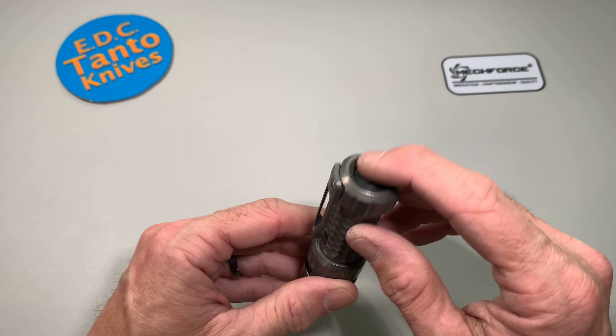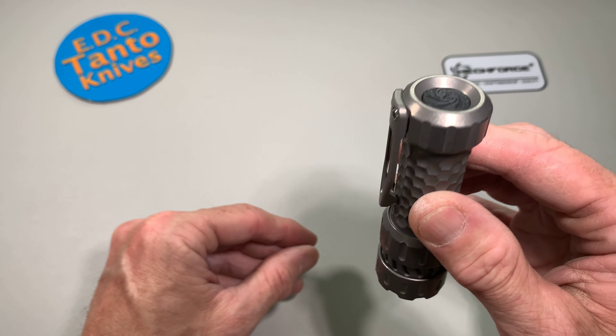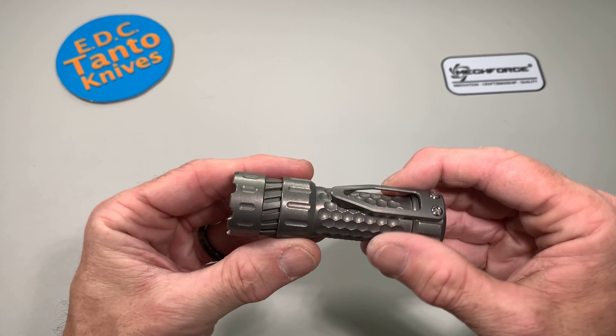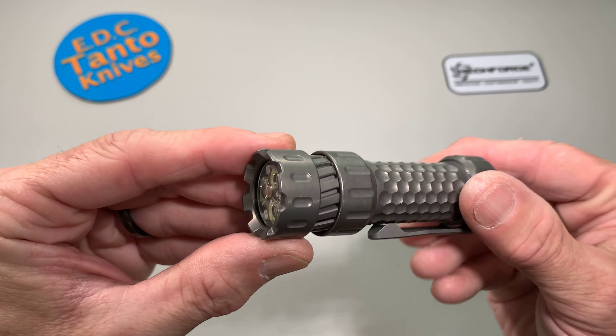They redesigned everything. If you have an old version, they do have a converter kit that will convert it to the lower recessed switch, so if you want to do that you can.